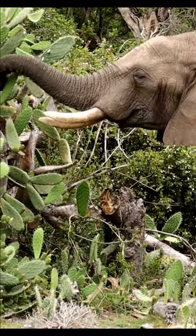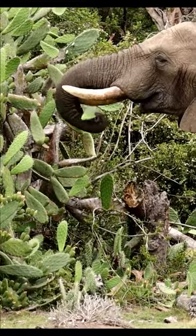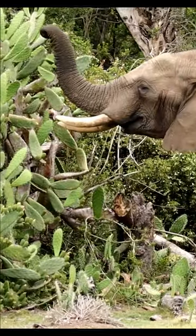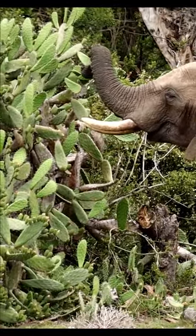This seems to be good food for them. Yeah, I love it. Look how she breaks a leaf. I tell you, you touch those prickly pear leaves with your hands, you can rub your fingers for days to get rid of the thorns.